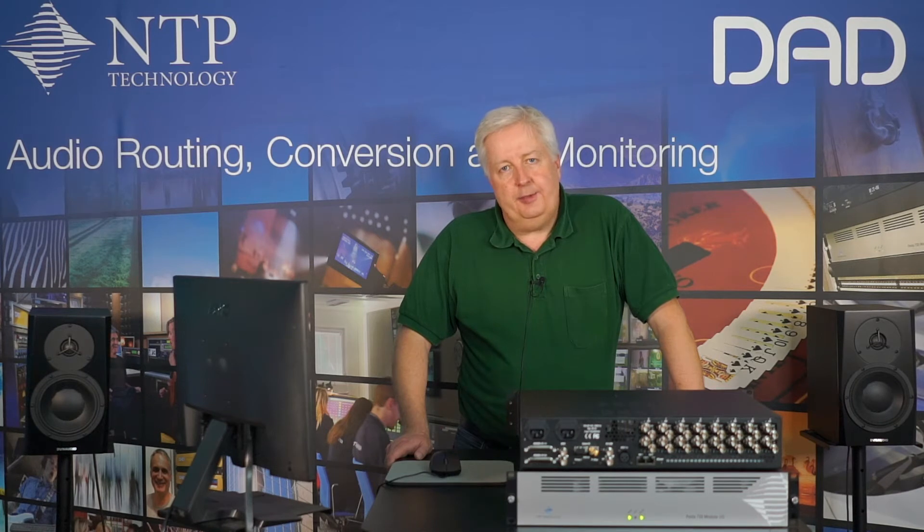Hi, I'm Jan from NCP Technology. Today I will talk about our Pentas 720 in one of its basic applications as an SDI embedder/de-embedder. Usually the Pentas 720 is used as an audio router with MADI, Dante, AES, and analog interfaces and can also do SDI embedding/de-embedding. However, it's also suitable for standalone applications such as SDI embedding/de-embedding.